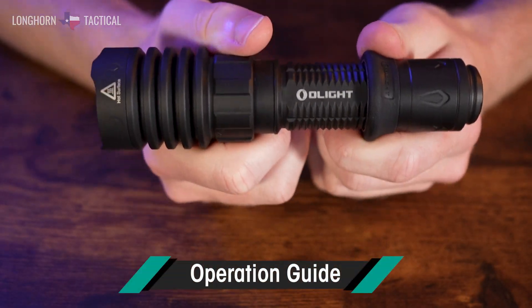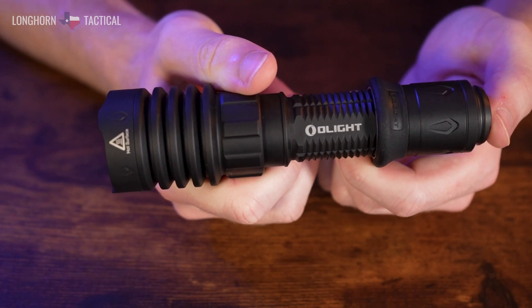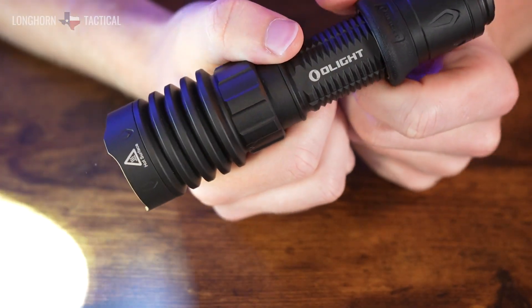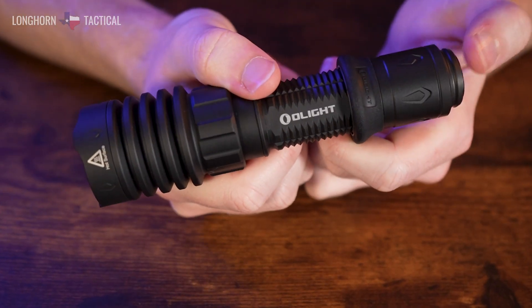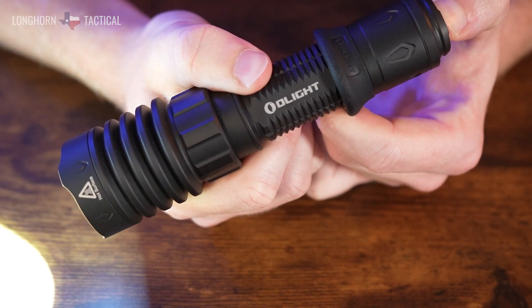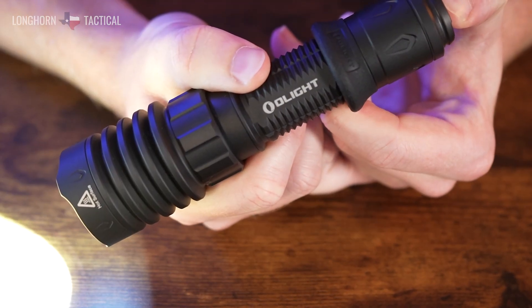Using the Olight Warrior X4 is pretty straightforward with the dual-stage tail switch. In regular mode, a half press goes to low output, and a full press goes to high output. This light also has momentary on and off — if you press and hold the low output, it will only stay on as long as you're applying pressure, and the same goes for the high output.